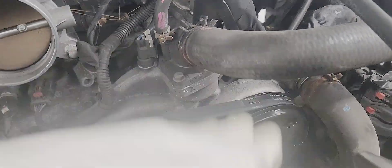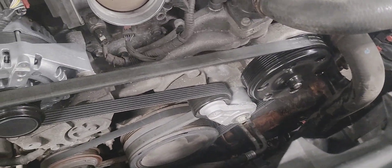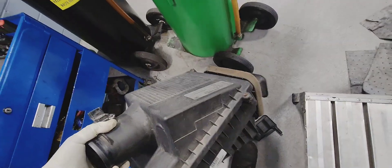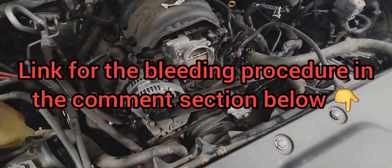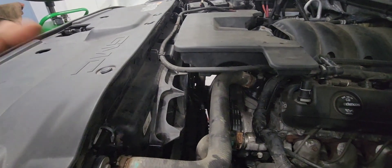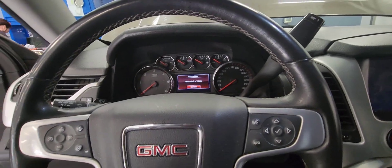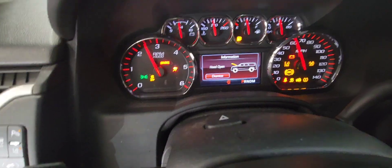Fill up the cooling system and bleed it. Put the air box back in — make sure it lines up with the holes and push it down. Now everything is back in place. The truck is idling with the coolant cap off for about 20 to 30 minutes to bleed the system. Start the vehicle and pay attention to the cooling gauge.